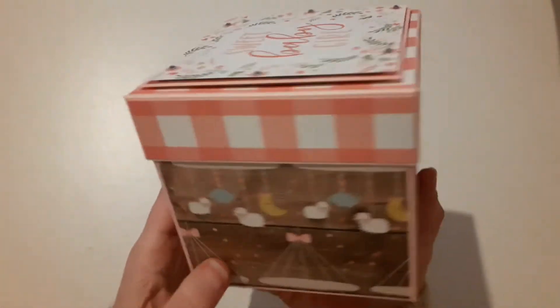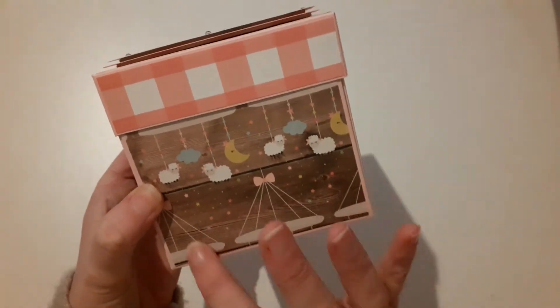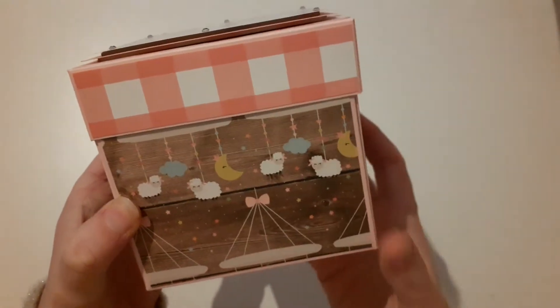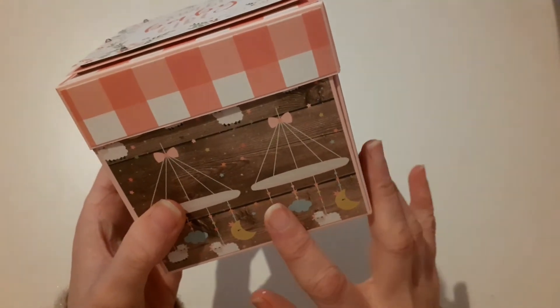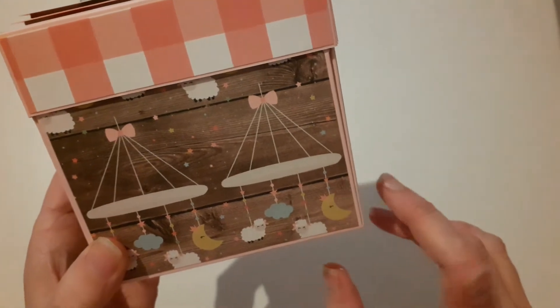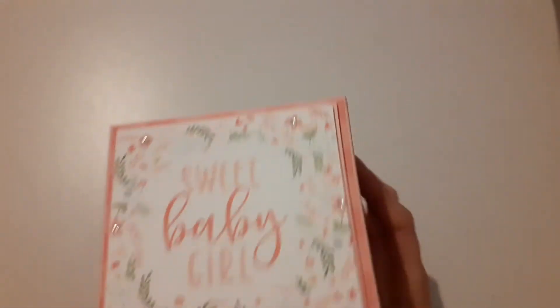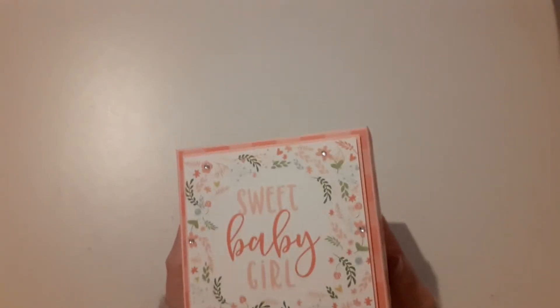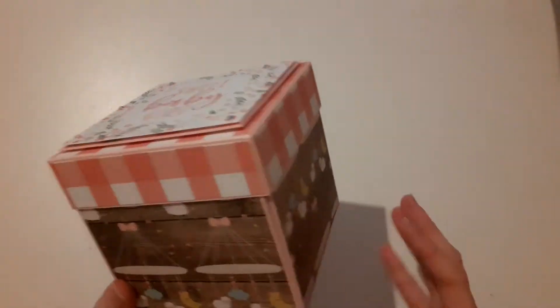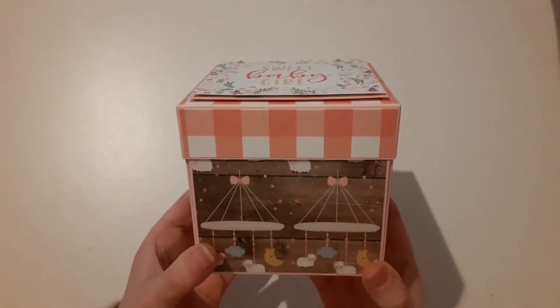I went with a plaid pattern for the lid and then this gorgeous pattern for the four sides, which is like the mobile and you've got your sheep, little cloud, moon. This is paper by Echo Park and it's called Baby Girl — it's the older version. This is like the wood grain behind and the cardstock I'm using is baby pink, it's from Painter Mill Direct and I love it. It's a really gorgeous different way that I usually do my explosion boxes. I did get my inspiration from Scrapping Coffee — she made one that's like amazing and I thought I need to have a go. She didn't do a tutorial on it, so I sort of made up all the measurements by myself, which was time consuming. But I'm really, really pleased with how it's turned out.